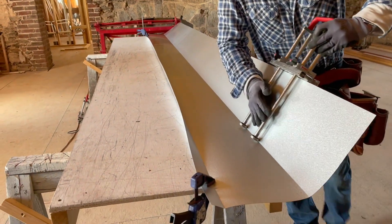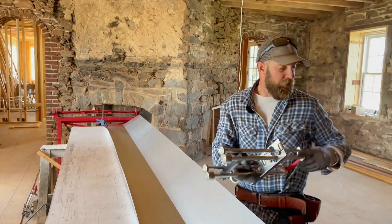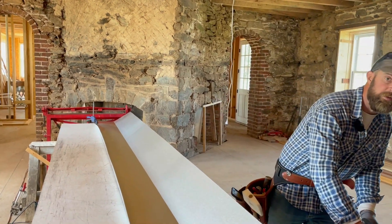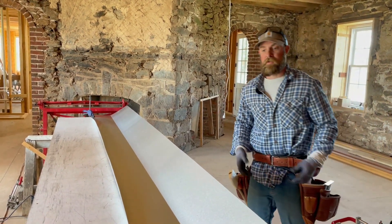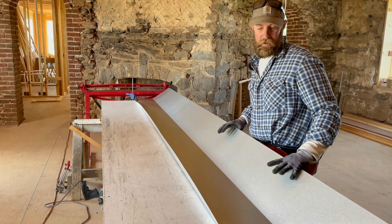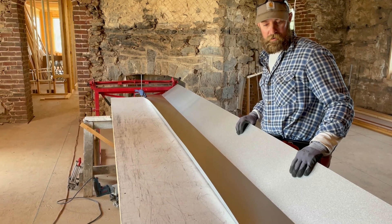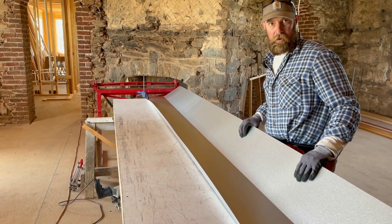The nice thing about this tool is you can do any length valley you want. You're not restricted like a brake — a typical sheet metal brake would be 10 foot 6 maybe, or an 8 foot brake. They do make 12s, but this is a 13 foot valley, so we're able to do that with that tool.